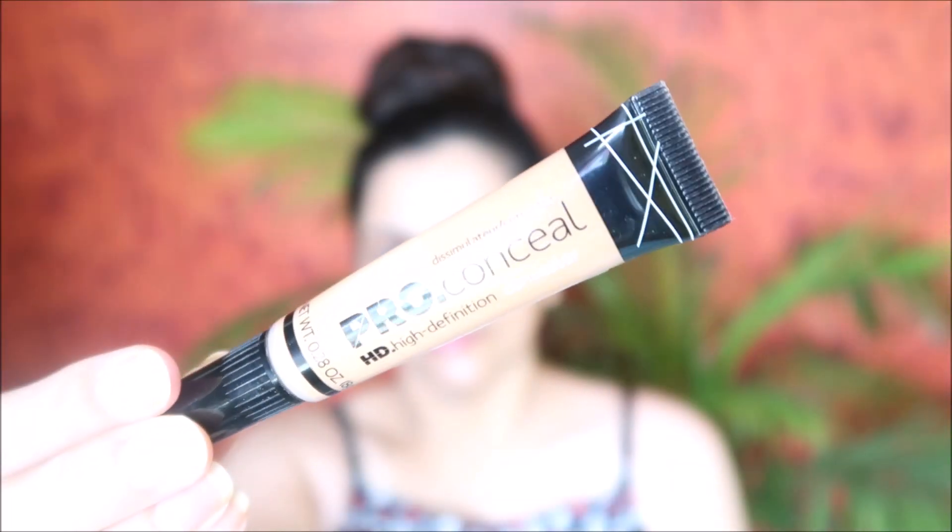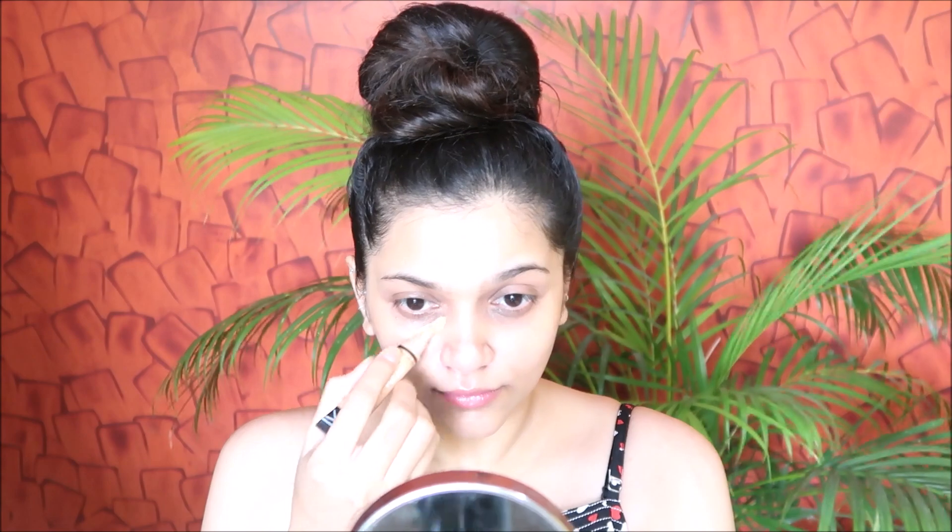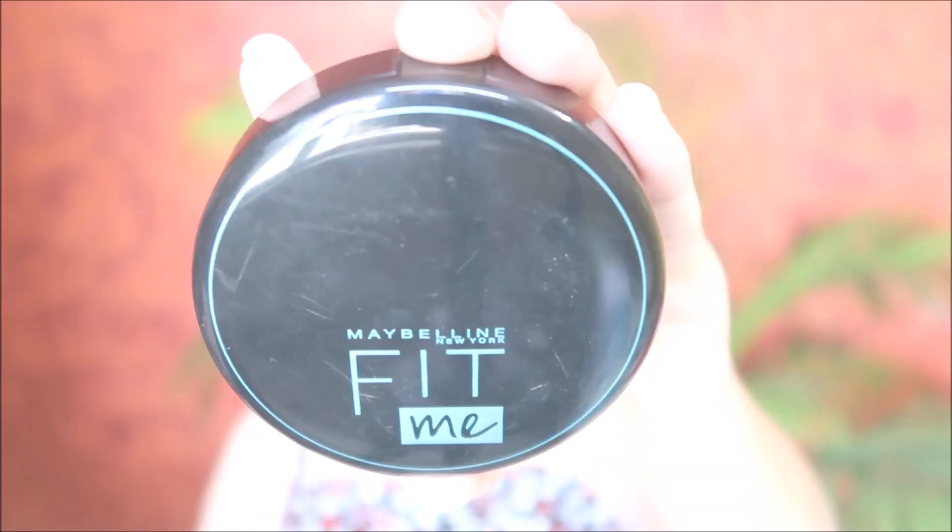Once my skin is all glowing, I'm going to move in with the concealer and conceal my dark spots and blemishes. I'm not going to go overboard with the concealer because I don't like a heavy looking base. I'll keep it simple, nice and lightweight so that my makeup lasts longer — I sweat a lot, so I apply very little product and blend it nicely. Whatever is left on the Beauty Blender I'll just go over my neck and chin.